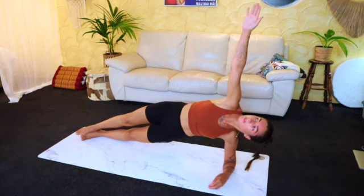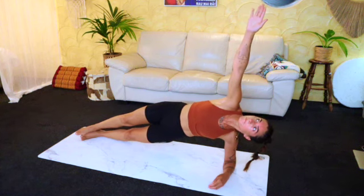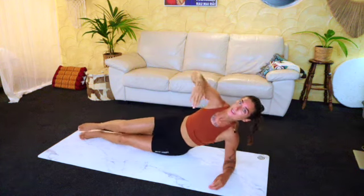Doing really well, nearly there. You can rest whenever you want to rest. Last little bit. Well done, totally relaxed.